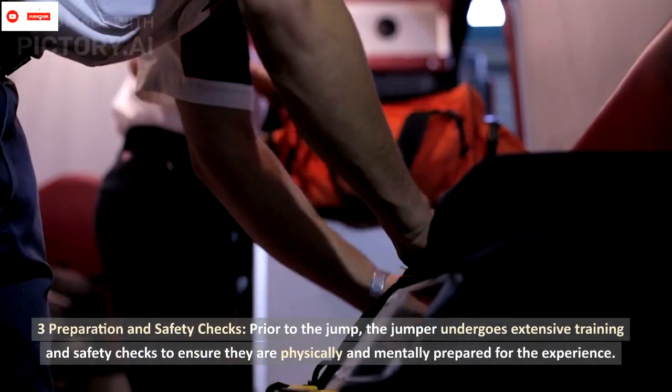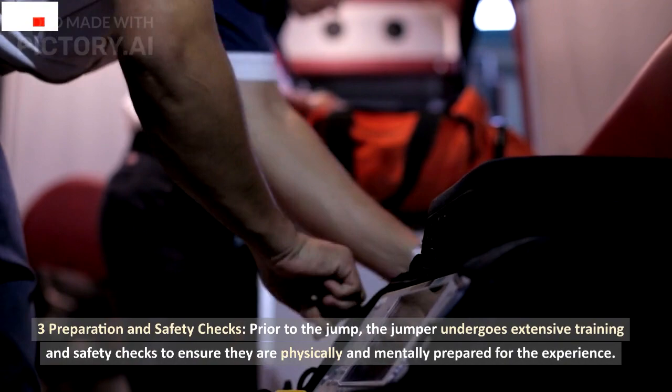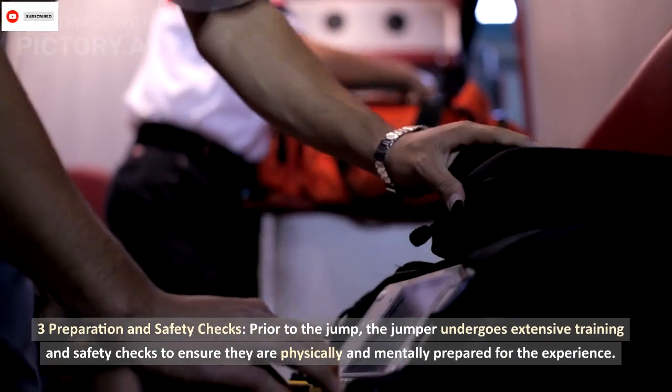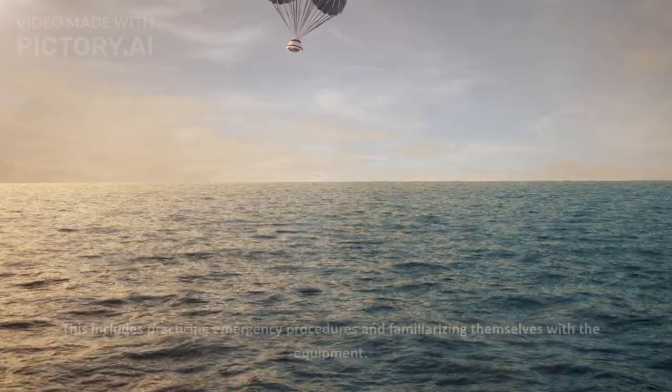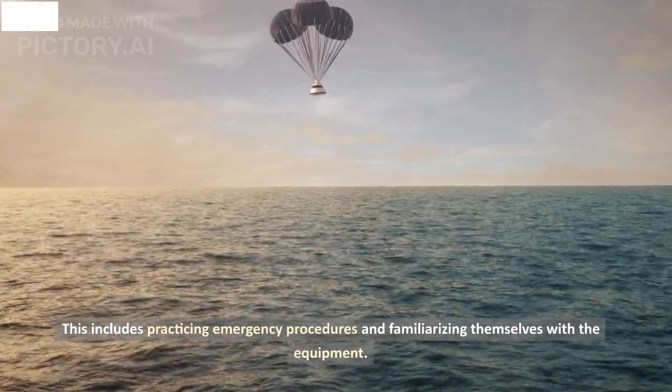Three: preparation and safety checks. Prior to the jump, the jumper undergoes extensive training and safety checks to ensure they are physically and mentally prepared for the experience. This includes practicing emergency procedures and familiarizing themselves with the equipment.